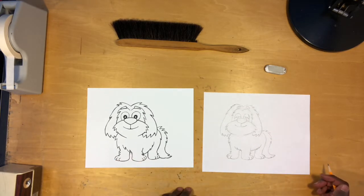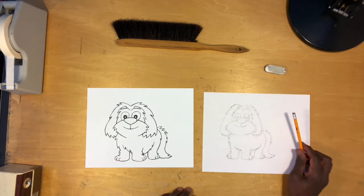And there we have our really awesome dog. Thanks for joining me today. If you know of anyone who loves to draw, why not share this video with them? Also remember to give me a thumbs up and subscribe to my channel. I'll see you next time.